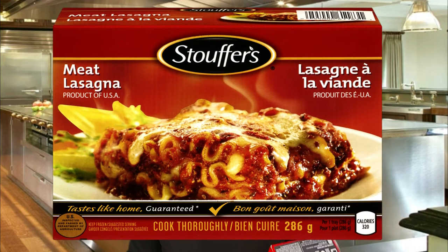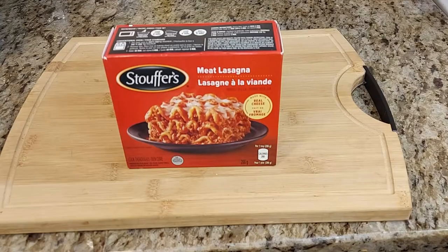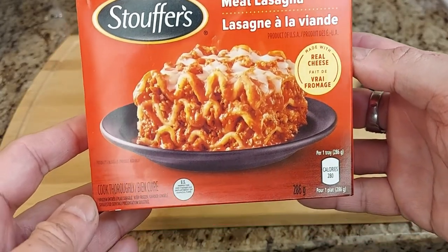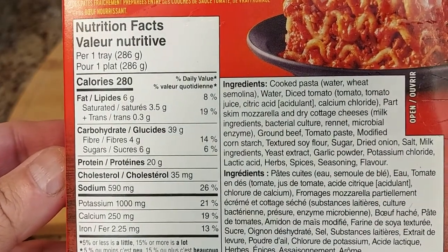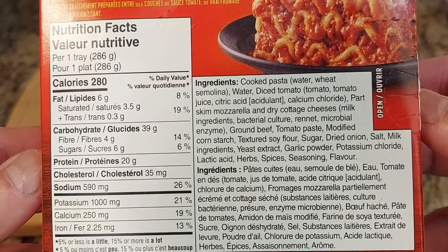We're going to try now the Stuffers meat lasagna. But before we try it, let's go ahead and check on the nutritional content. The Stuffers meat lasagna with real cheese has 280 calories per tray. Fat: 8%. Carbohydrates: 39 grams. Fiber: 4. Sugar: 6. Protein: 20. Cholesterol: 35. Sodium: 590. Potassium: 1000 milligrams. Calcium: 250. And iron: 2.25 milligrams.